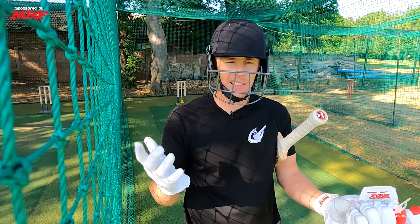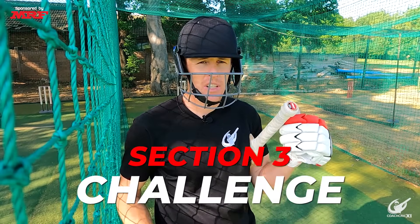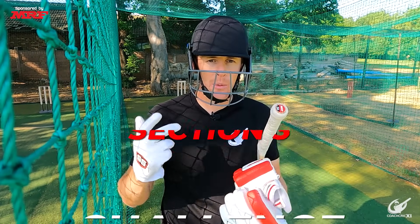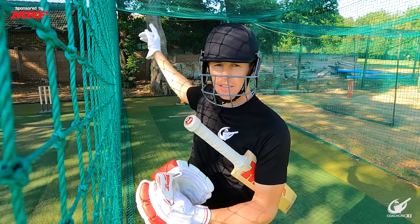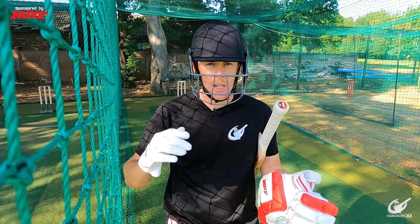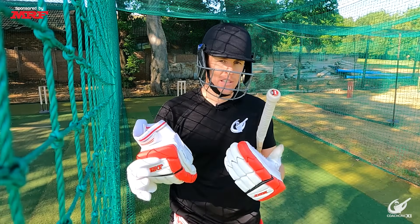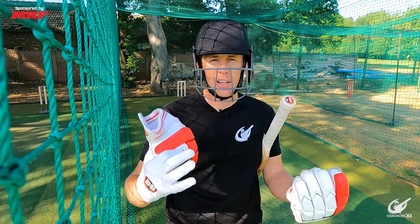At this point we've done 60 balls and we've got 40 left for our session. For Section 3 we're going to take 30 balls of our allocated limit and do a challenge. For this challenge we're going to look to play third man and deep square, but obviously if the ball's not in the area for those two shots we'll hit our normal shots. It's an execution challenge — the goal is to see how many out of 30 we can execute properly and basically just make good decisions.